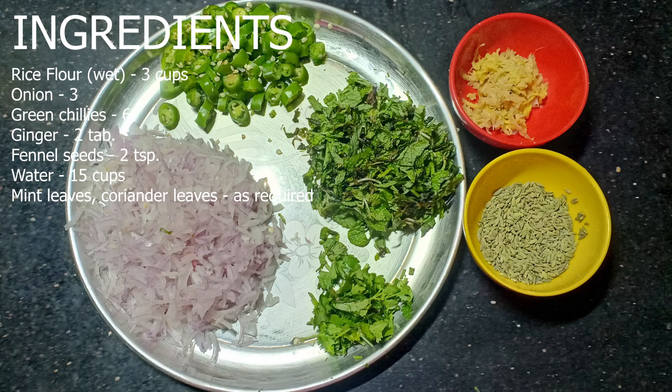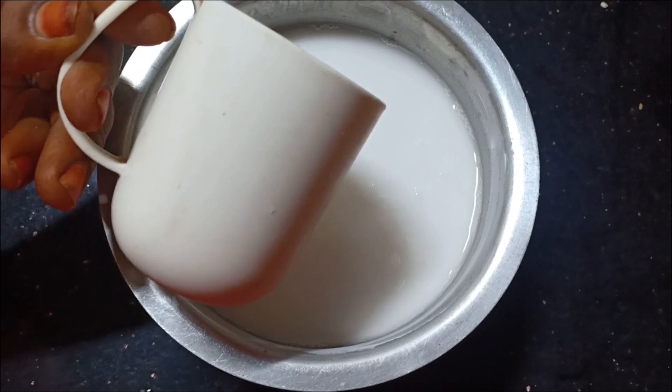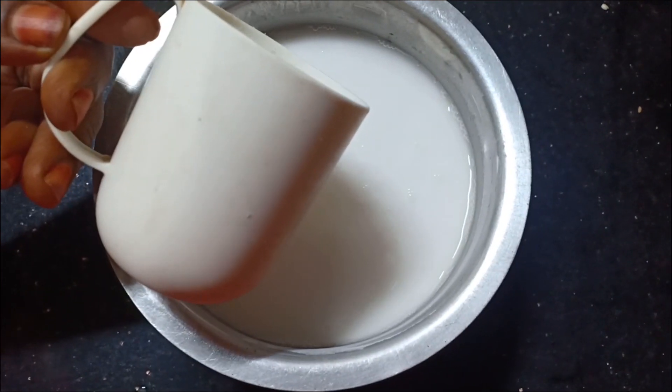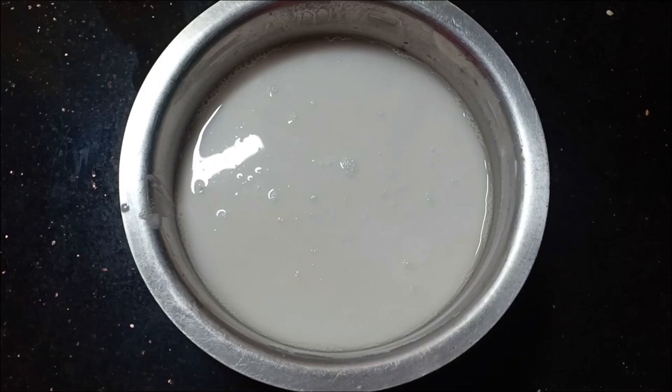We are going to make two pieces of Pakoda. We are going to cut 2 pieces of Pakoda. You can add 2 tbsp of Pakoda. Now we are going to do this for 3 cups of Pakoda. Take care of Pakoda, please.